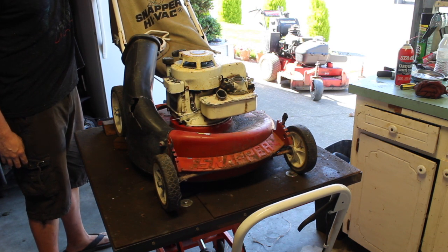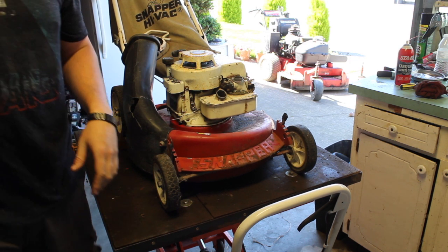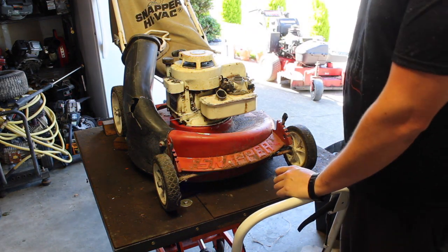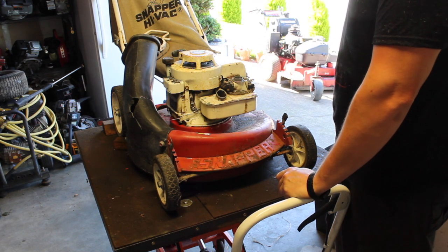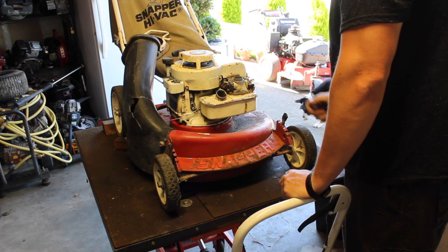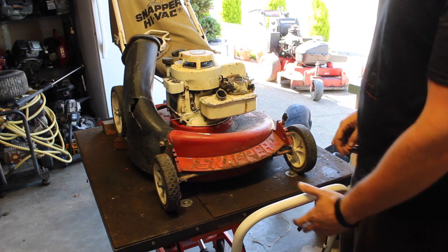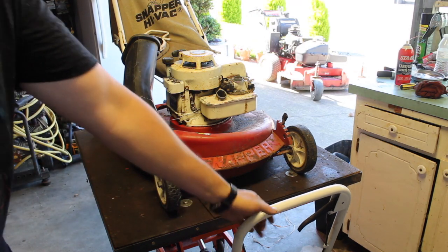Does this bottle work? Yeah, it's seen better days, but it's working. Is this the type that has the auto-choke? Yes, it is. Those are borderline aggravating, but the choke is fully engaged, so that's the important part. Let's just put this down — put a little starting fluid in it. Maybe not, let's not even do that.